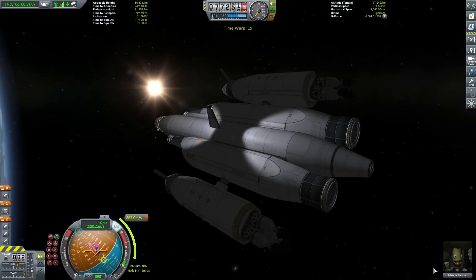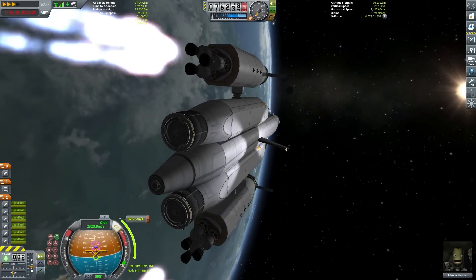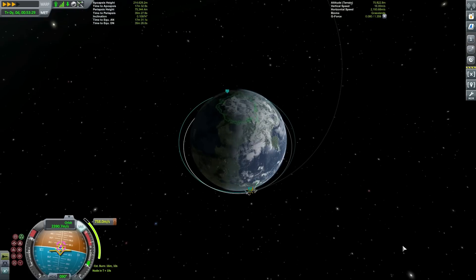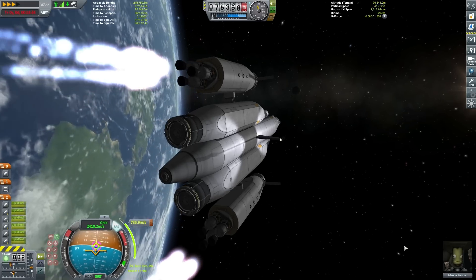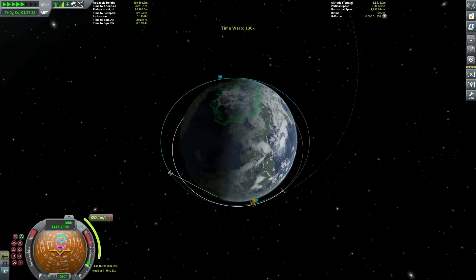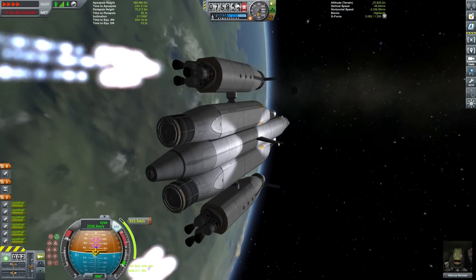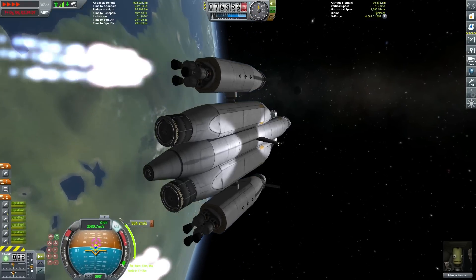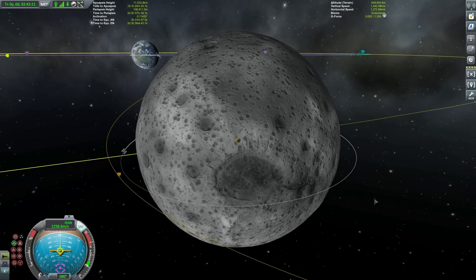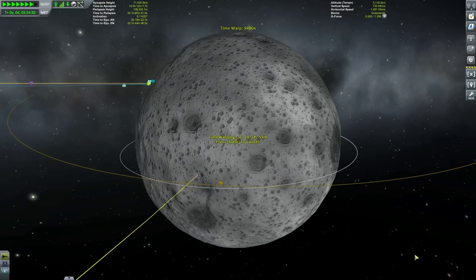We need to start our burn a few minutes early as the thrust-to-weight ratio on this thing is not too crash hot. You'll have noticed we have all fuel types on the central core: plenty of monopropellant, loads of fuel for ion engines, loads of liquid fuel and oxidizer, and even a few empty ore tanks in case a later collaborator finds those useful. Only the two outside tanks are draining their fuel. The idea is to get the entire fully-fueled core docked. And there we go — our moon transfer burn is complete.